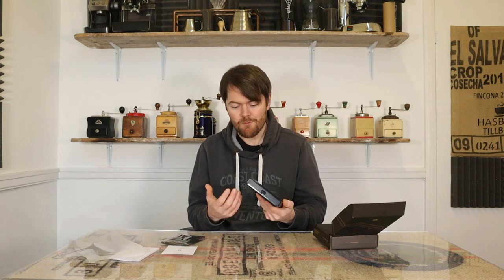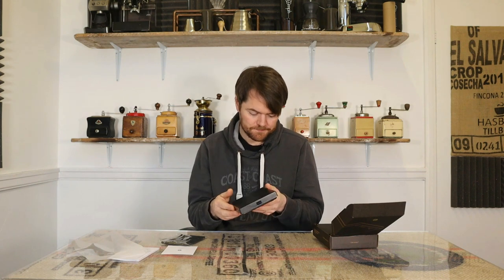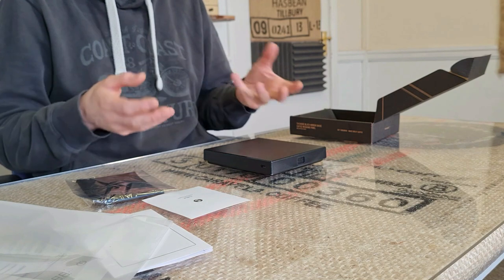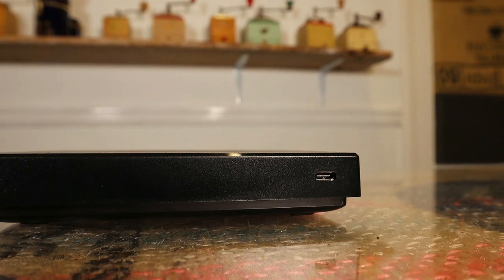I would imagine something like the Acaia Lunar, which is all aluminium, feels much more durable and higher quality, but that is over four times the price of these scales. They look quite good in terms of being waterproof, which I'm guessing is the main reason for the solid design versus having a separate platform that water can get under, as with other scales including the Barista Smart Scale 2. But one obvious issue is they haven't put a cap or plug on the charging port. They've gone to all the trouble making one solid waterproof block and then left the charging port open. I'm sure you could stick some blue tack in there, but it surprises me the manufacturer hasn't thought of that.